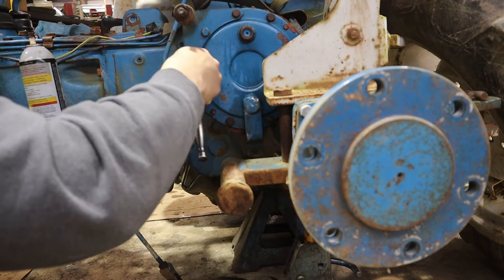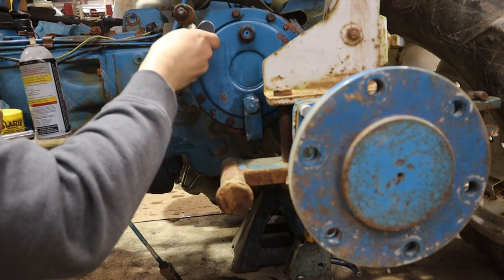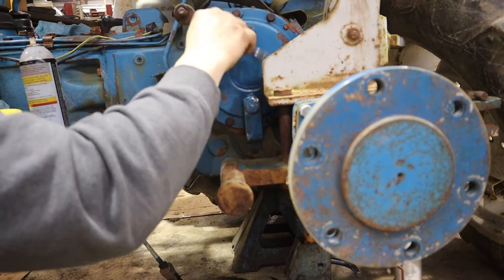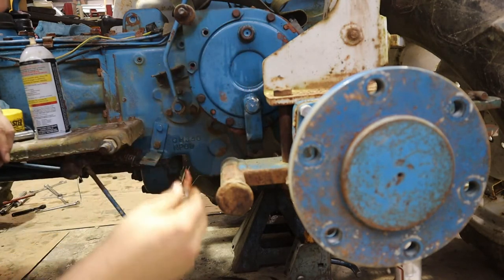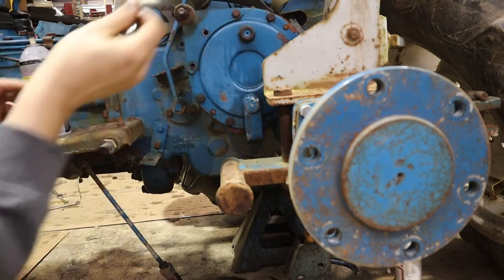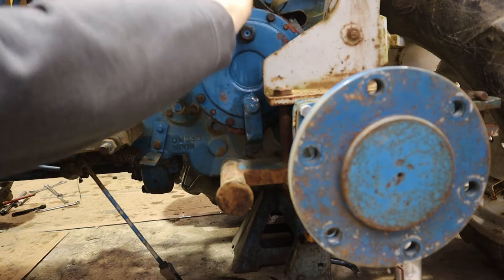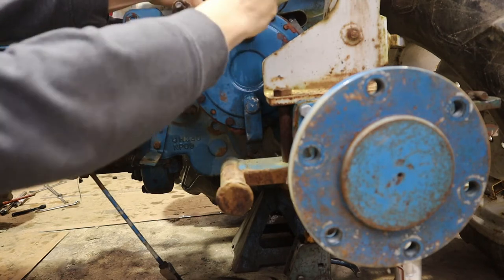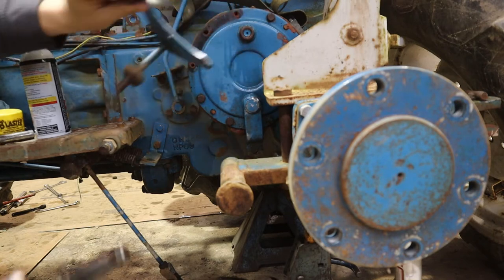What I'm hoping is that since this brake was not catching, something just locked up and we don't have to replace anything. Because the clutch that they put in and did wrong was brand new, so hopefully they just did something wrong here too.